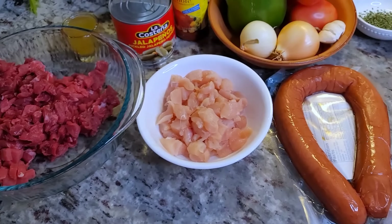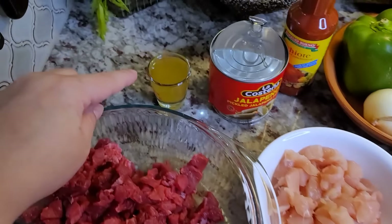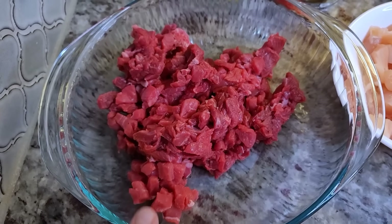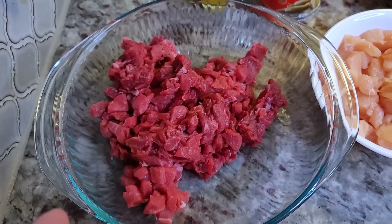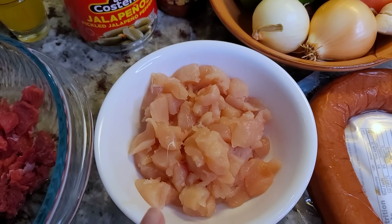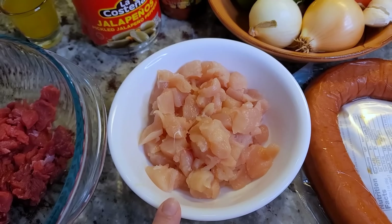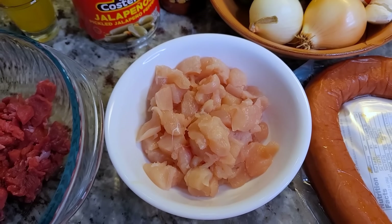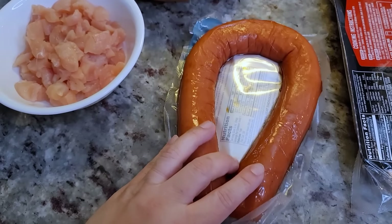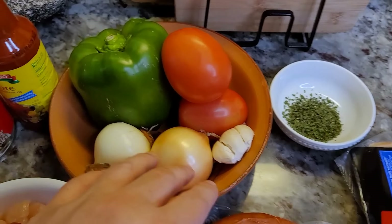He adds the pickled jalapeño juice into the meat or into the discada, and sometimes pickled jalapeños in the mix as well. I'm going with a milder version, just using the juice to marinate the beef. I have a pound of thin-cut beef steaks, like what you'd use for milanesa, cut into small pieces. I also have eight ounces of chicken breast — typically you might want pork, but I only had chicken tenders.